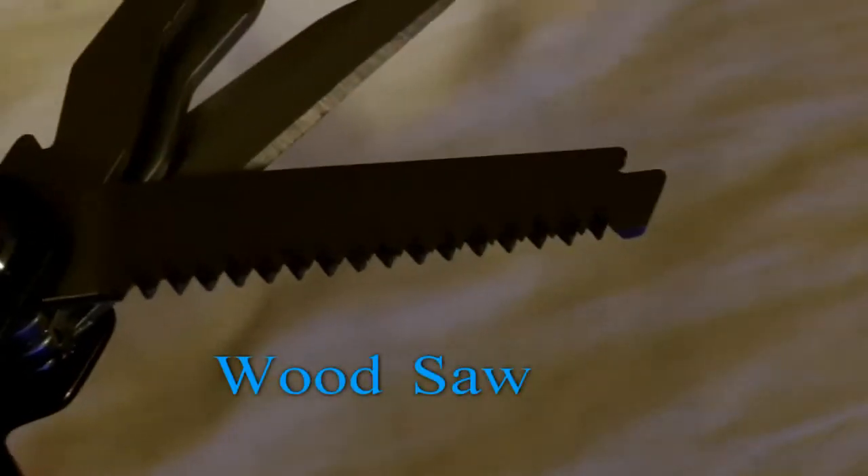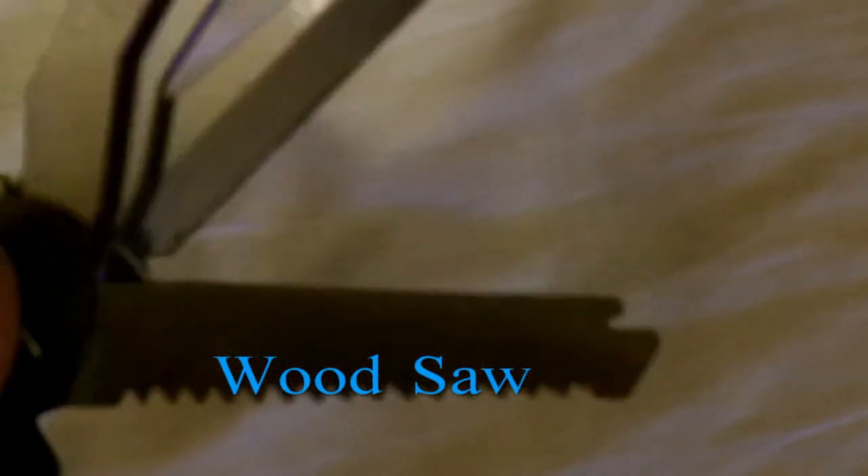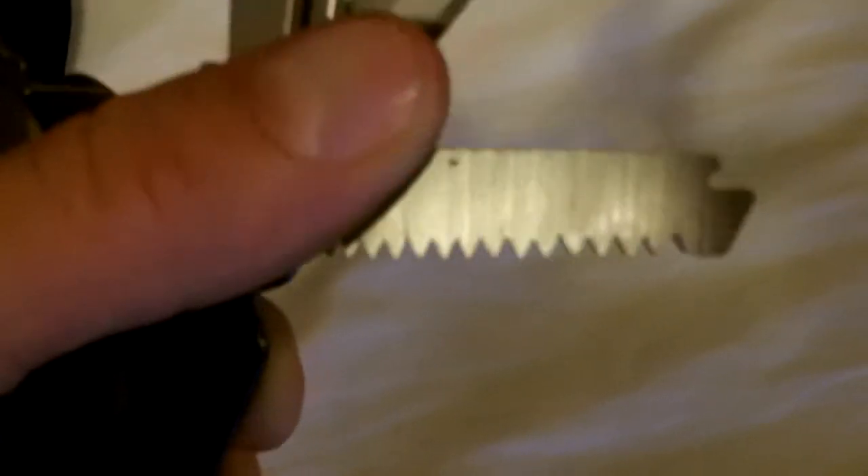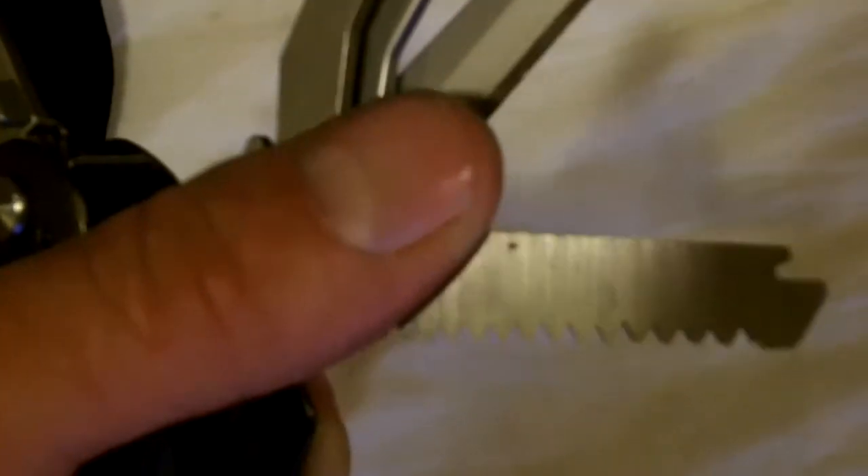This is the saw blade it comes with — coarser teeth for sawing wood. I have not used this tool yet, so I cannot tell you if it is spectacular or not, but I like tools that have little saws on them. You never know when you might have to saw something out of the way.